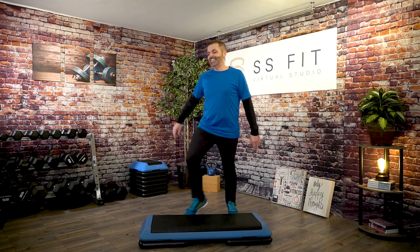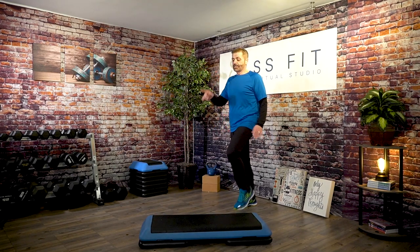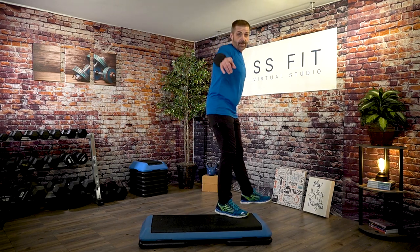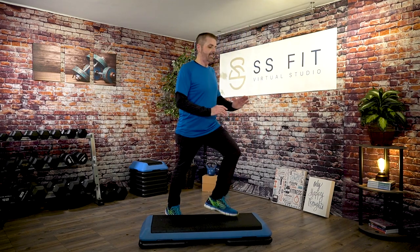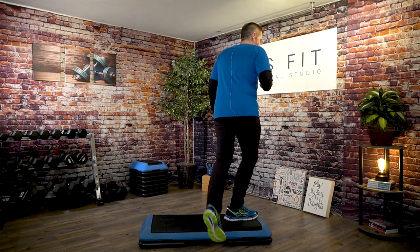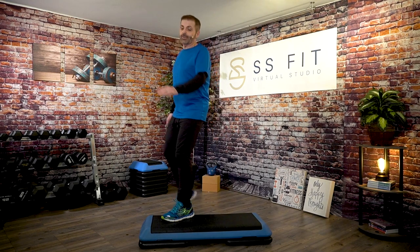Two knee, walk back knee. Two knee, tap over the bench. Good. Two Charlestons. Drag over, drag back. Two knee, walk back to a knee. Two knee, walk back knee. Two knee, tap over. Two Charlestons. Drag over, drag back.